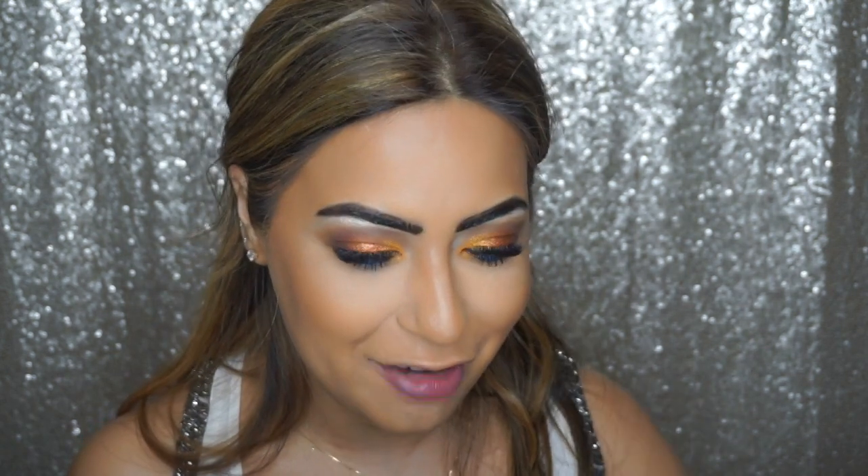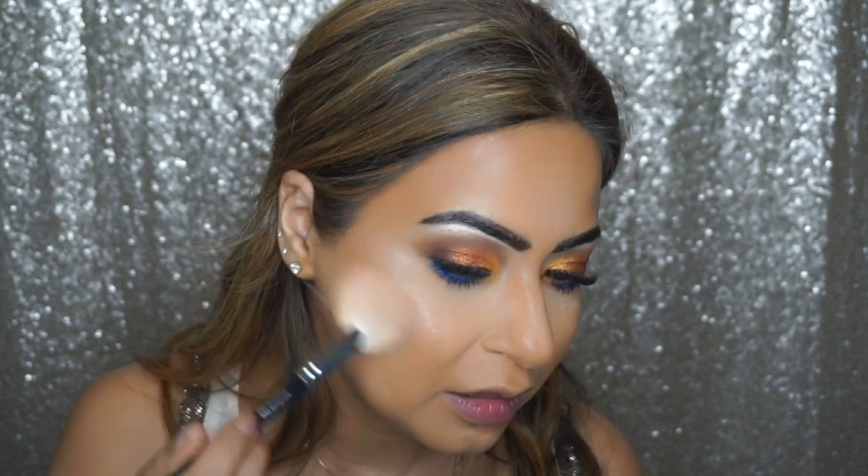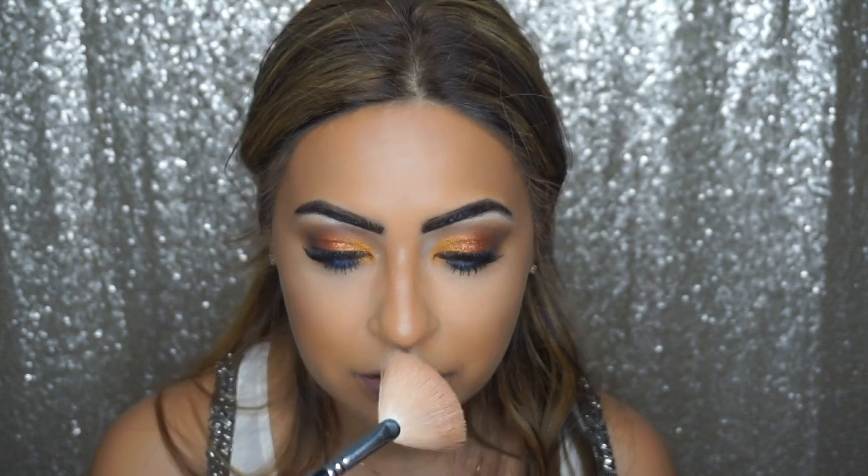On to the final part — I'm so excited to try the new Anastasia Beverly Hills x Amrezy highlighter! Just look at that glow, oh my god!